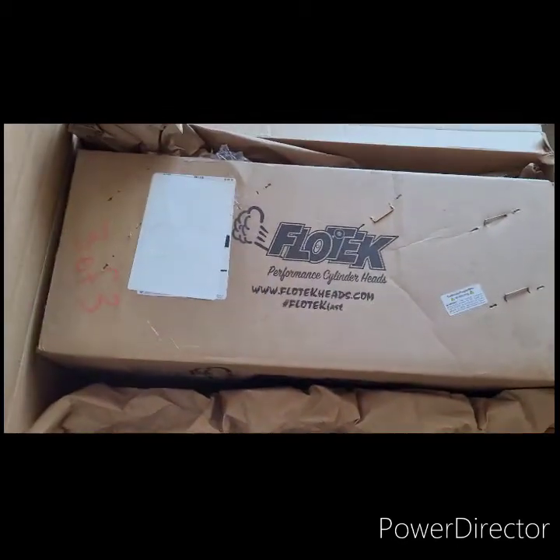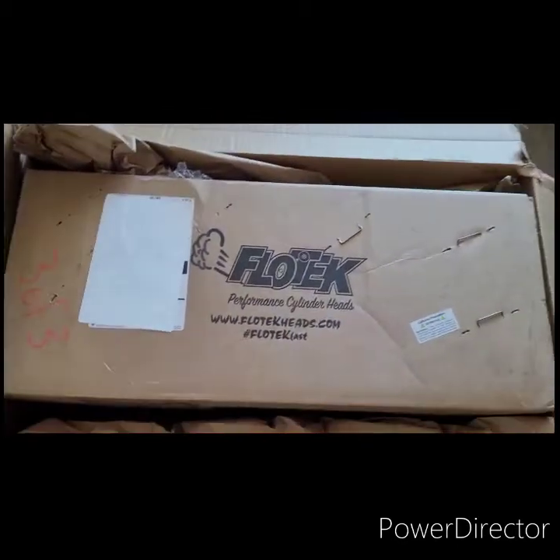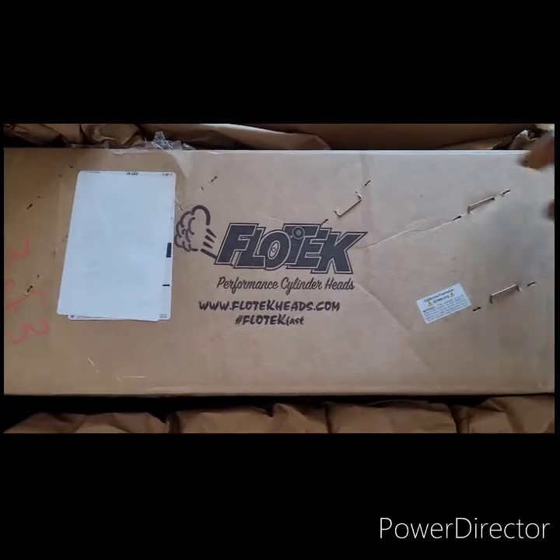All right, so this video is going to be about the unboxing of the Flowtech LS3 heads from Summit Racing.